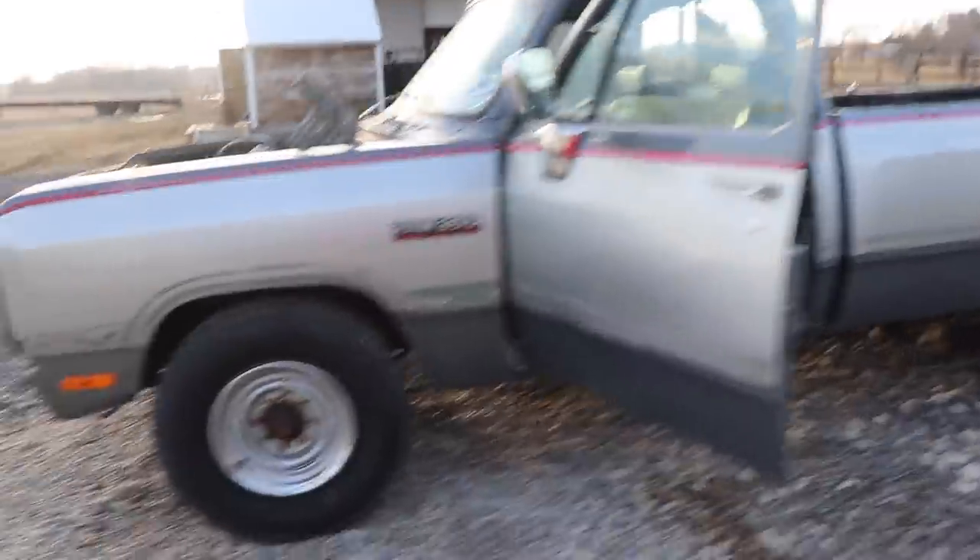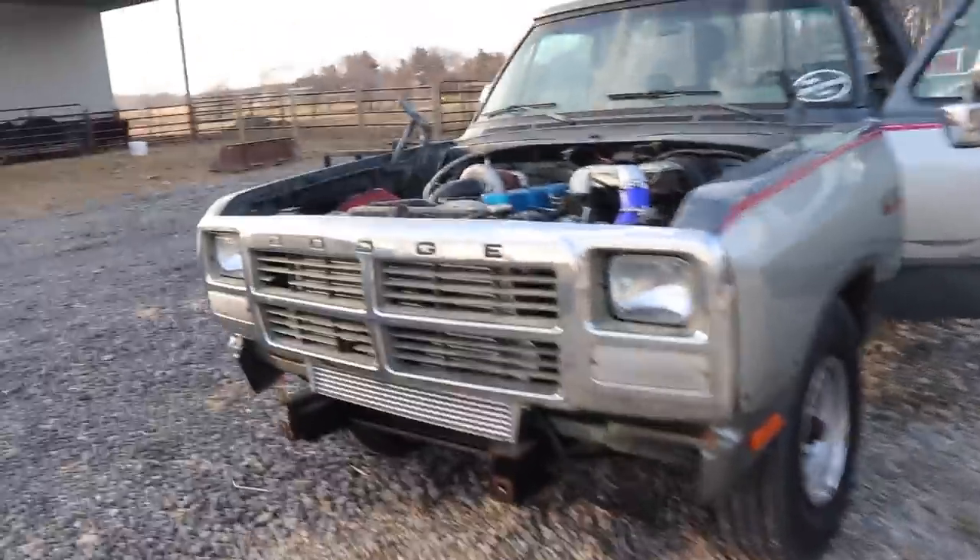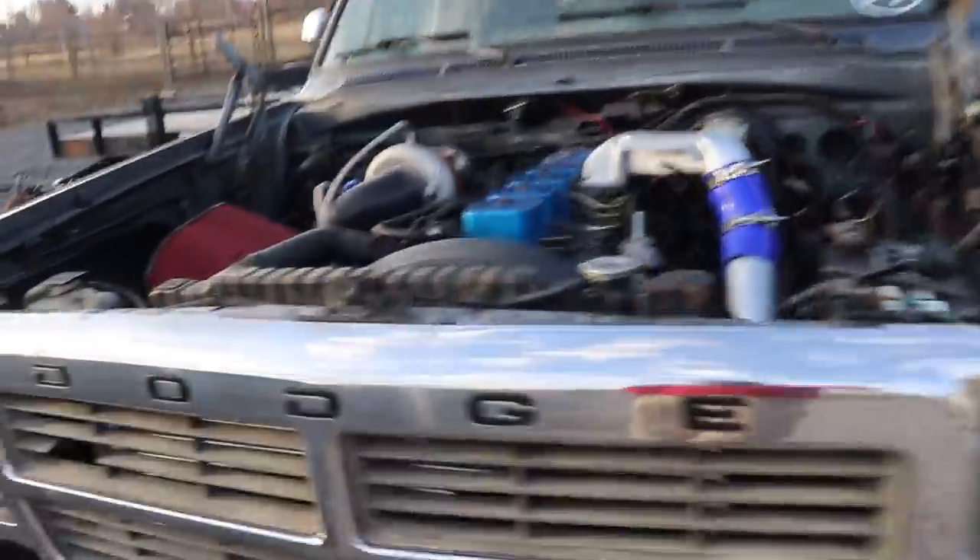For everybody that doesn't know, this is the million mile first gen project — estimated 930-some thousand miles on it, ton of blow-by apparently, as you can imagine. But we're going to start it up.